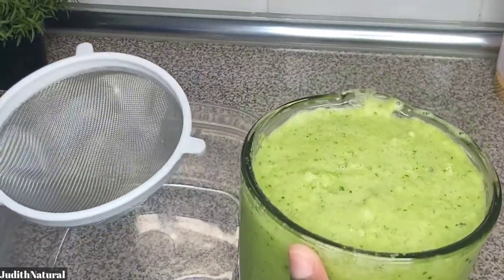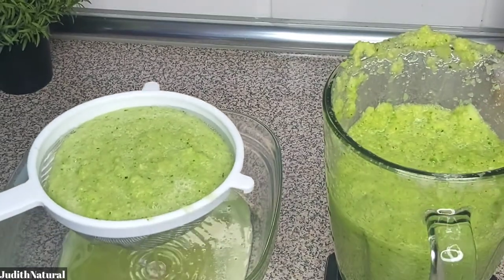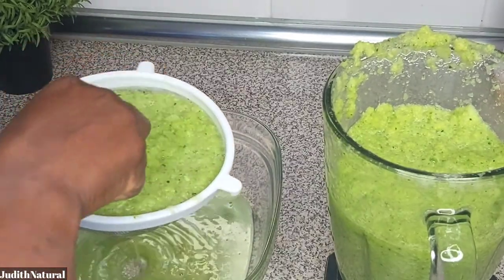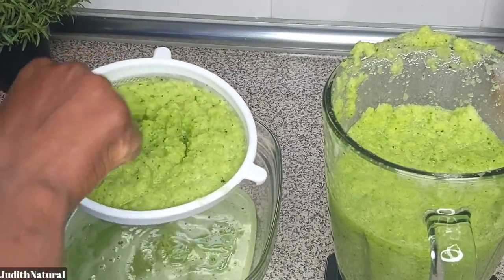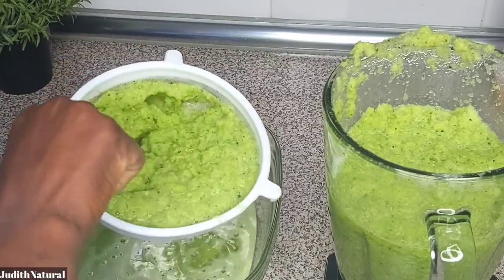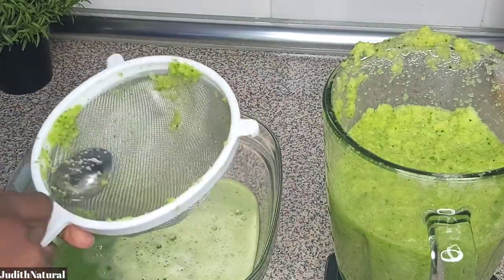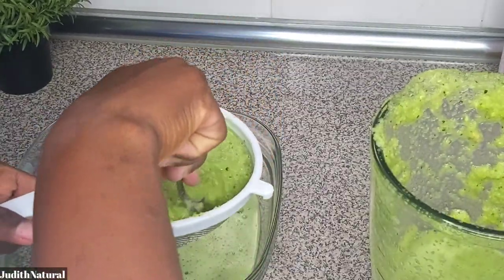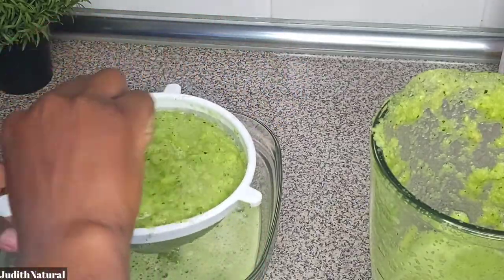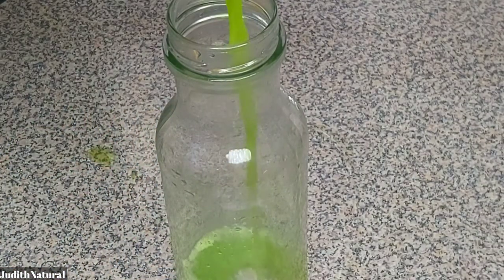Now we're going to strain this drink. The first time I made it, I actually returned the pulp back to the blender, blended it again, and strained it twice. I drank the strained juice as my water for the day. This is not a smoothie you just drink and immediately eat — give yourself at least one hour before breakfast. In this recipe, I actually waited three to four hours before eating anything, for all seven days.